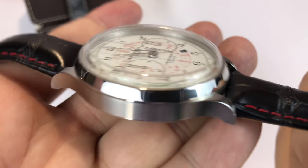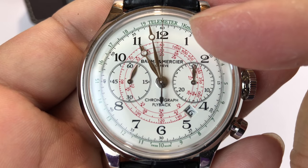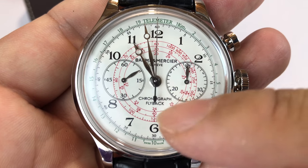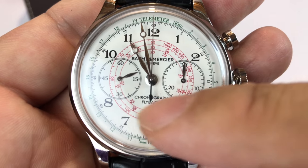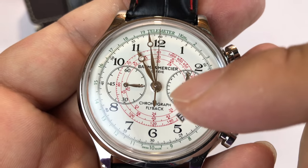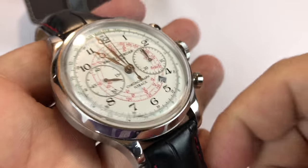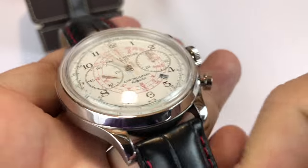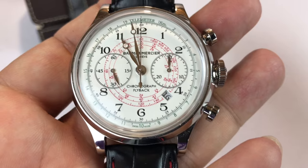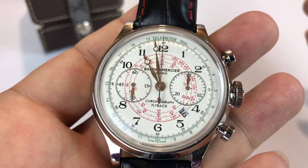I kind of wanted to give you a little tour of this watch. It's interesting because the top says telemeter, but the inner red markings are for a tachymeter, and I'll explain those two. I picked this one up because my buddy L.J. Hill back in college was into Balmain Mercier watches. I had never even heard of them at that time, but they've come a long way.